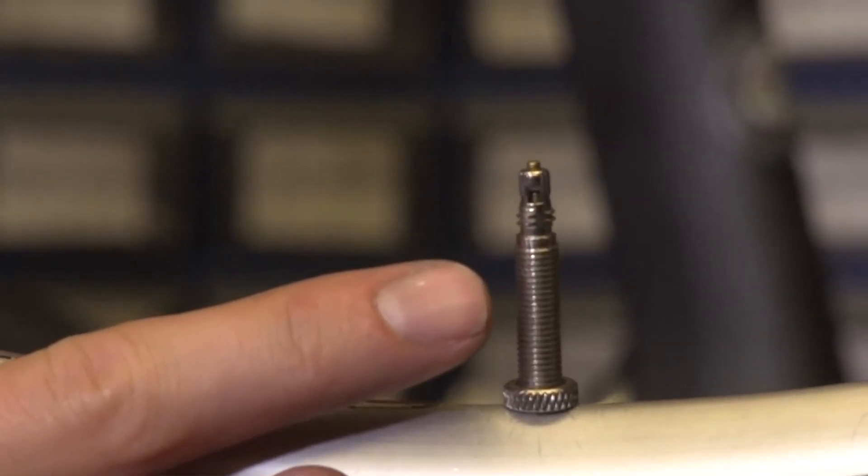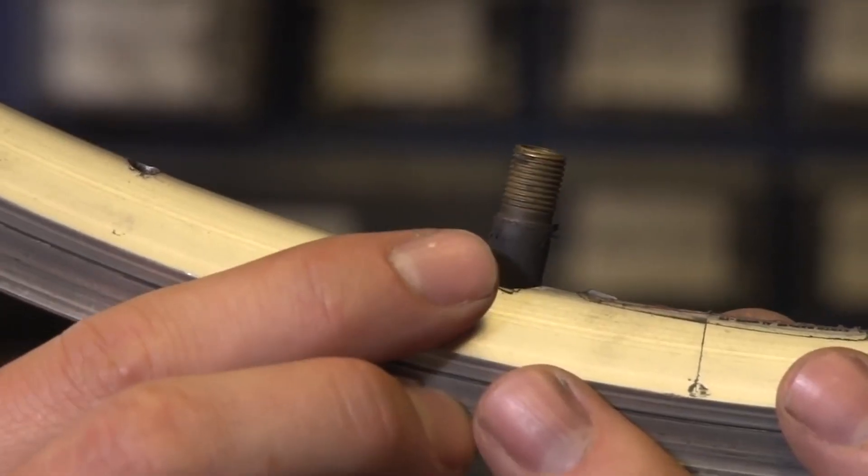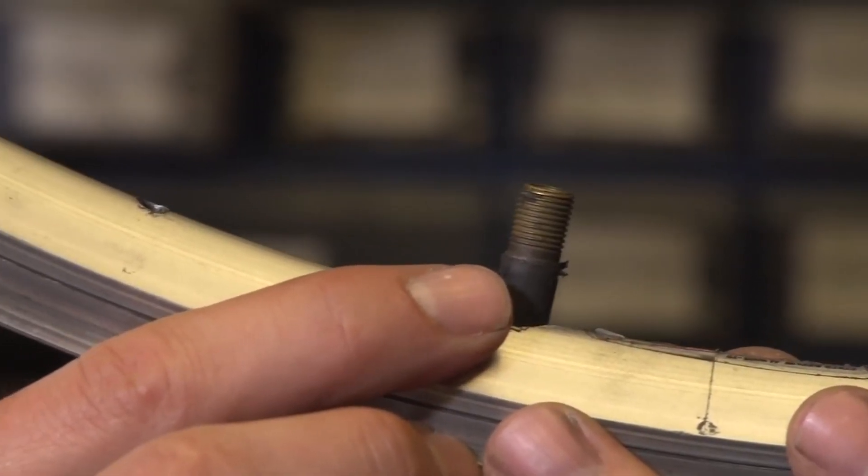Almost all road wheels will only fit a Presta valve — you might not even be able to fit a Schrader valve inner tube into your wheel, so that will probably be your first problem. In terms of finding an inner tube with a removable valve core, most of the time this is quite easy to find. It might just be that you're looking at a brand that doesn't have that as a feature. My advice: look online, find some slightly more expensive inner tubes, and chances are they'll have removable valve cores. Then you can put your sealant in there and use them in your normal road wheels.